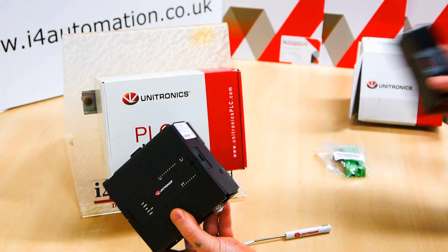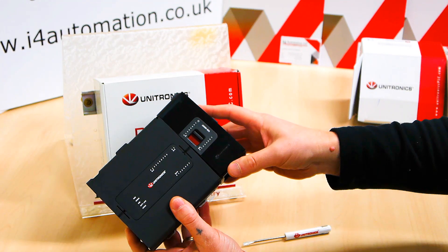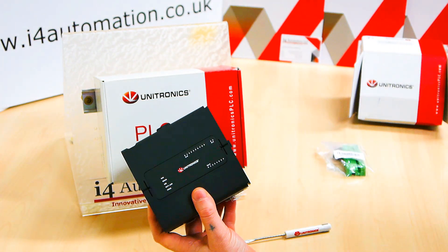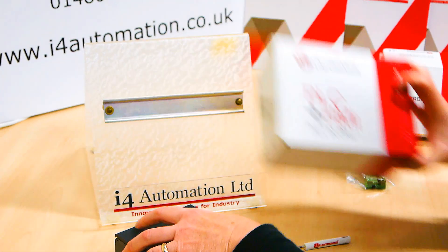It's processor dependent — it's the standard Unistream IO. It just clips in here and we can add different modules, different IO, depending on the processor. We can have quite a lot of IO in here and we can also network it. So for this demonstration, I'm just going to show you the HMI.